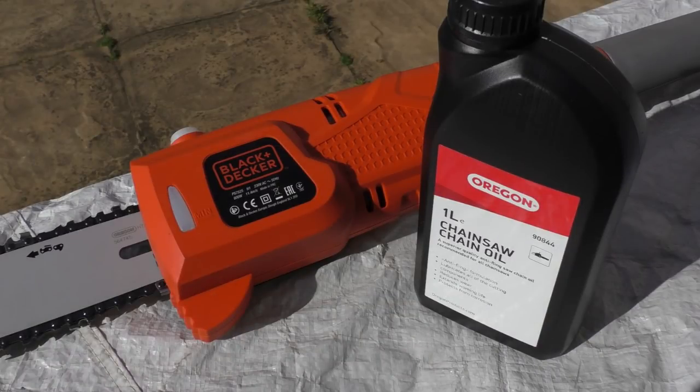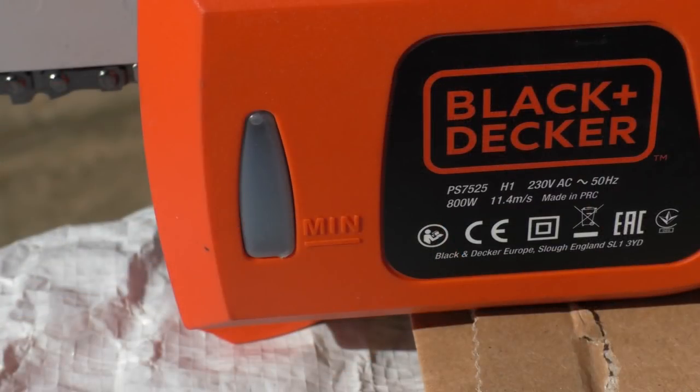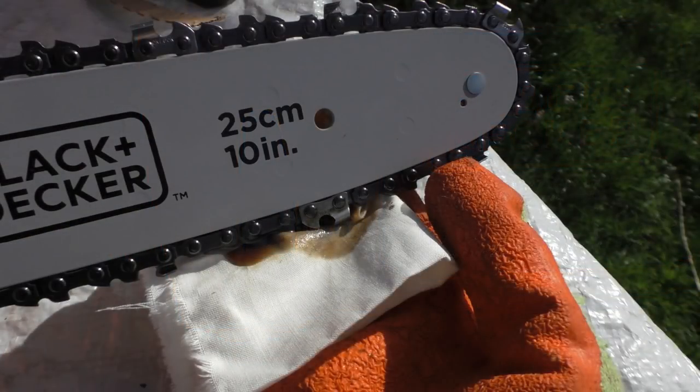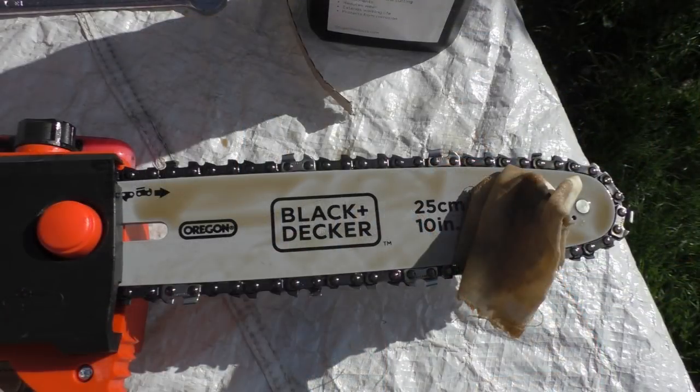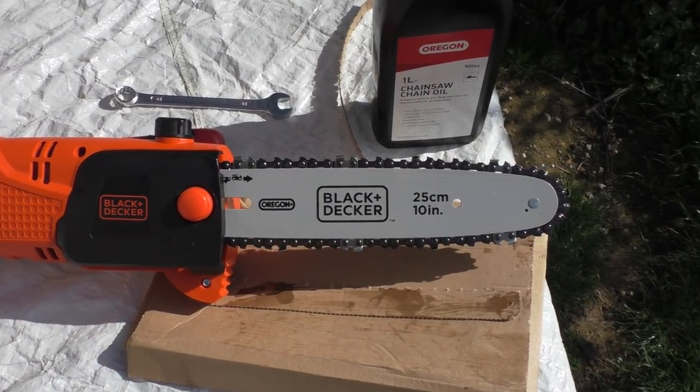A final task before you can use the saw is adding chain oil — which unfortunately they don't supply, so it's something extra to buy. It's not too expensive but it's absolutely vital that you do not run the saw without chain oil. There's a little reservoir you fill up and it automatically feeds itself. I do recommend coating the chain initially and the drive channel with chain oil as well to prevent any friction wear.